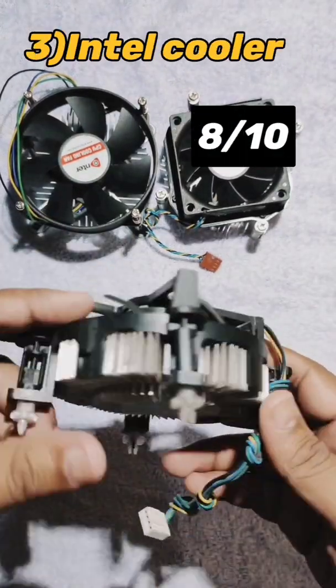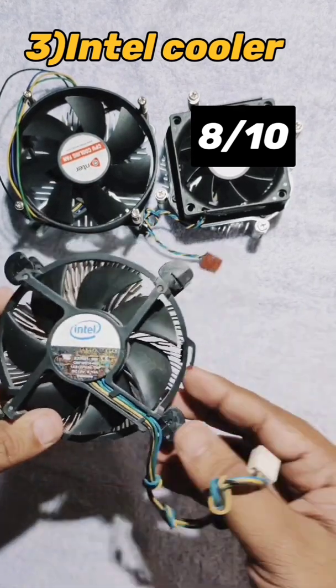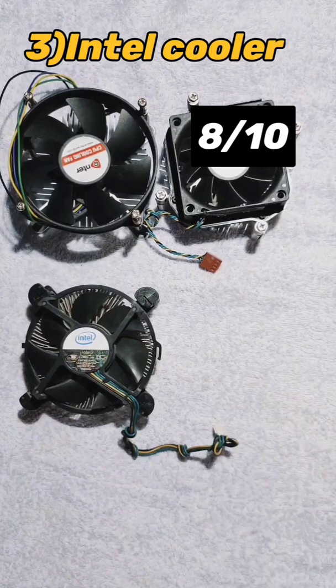The next one is the Intel CPU cooler. It provides a sufficient amount of cooling and it doesn't need any lower brackets because it uses push-pin sockets. I like it.